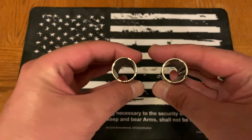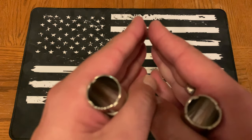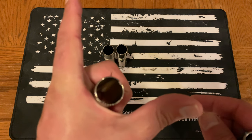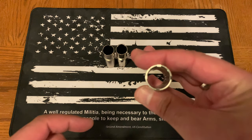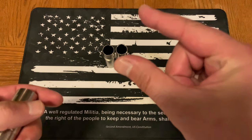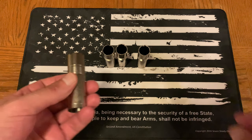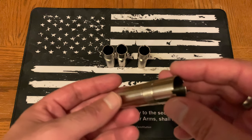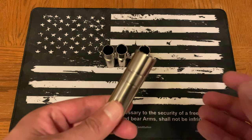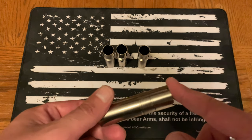Cylinder on the left, full choke on the right — you'll notice it's pretty open on the cylinder versus the full, which has a lot more material and is tighter. Effectively, with a very open choke, the shot — which sits inside a little plastic piece called a wad — is going to spread out really fast as it exits the barrel. The full choke keeps that wad with all the pellets tight for longer, so you can reach out to a much further distance. With cylinder, you can typically expect an effective range of about 25 yards.